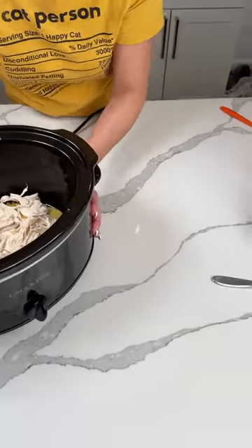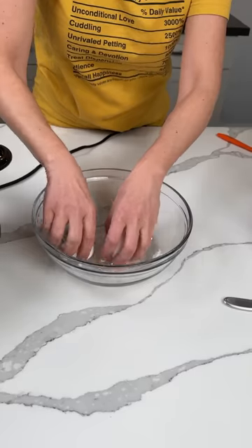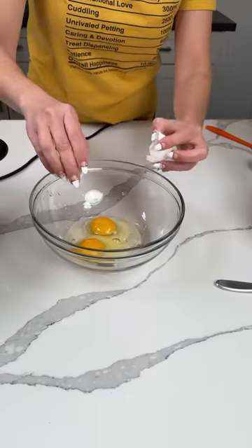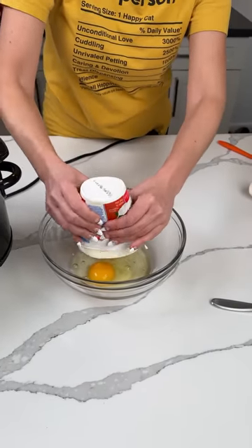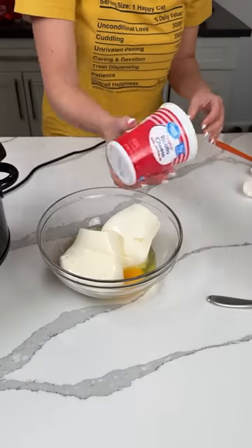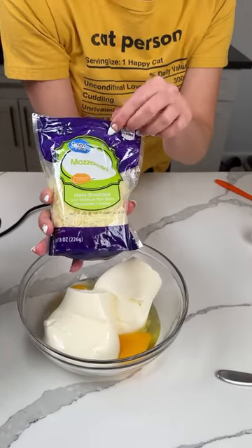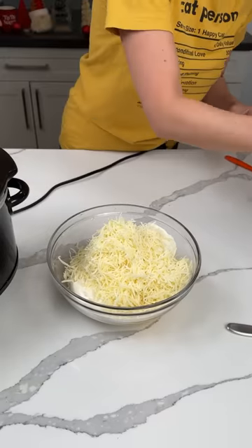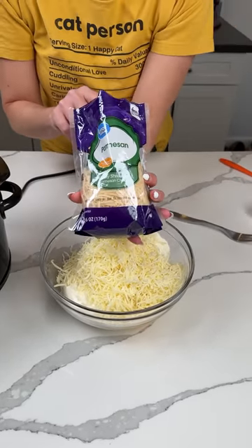I'm going to move the crock pot to the side. In a bowl, we're cracking two eggs — one, two. Then we're also putting in ricotta cheese: two 15-ounce containers of ricotta cheese with our eggs. We're also adding one bag of shredded mozzarella — eight ounces — and then one bag of shredded Parmesan. I'm just now realizing I should have got a bigger bowl.